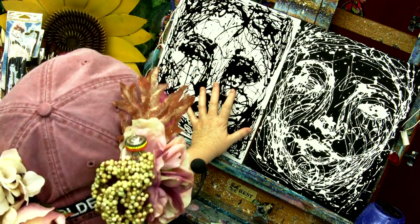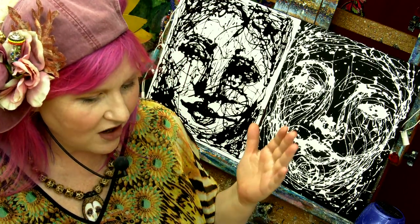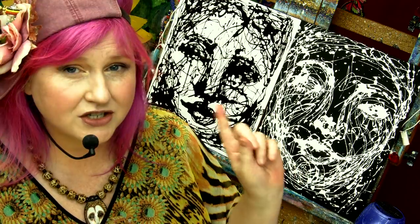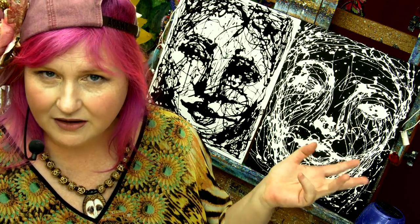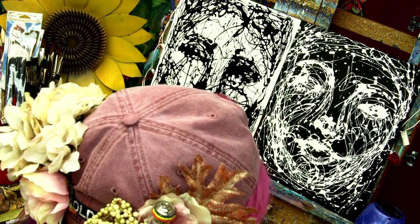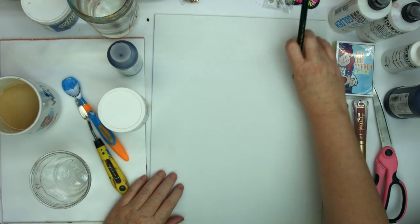What these are is a medium that have a really connected, gooey viscosity. And they were developed by artists that wanted to do some of the abstract expressionist, kind of brutalist work — artists like Jackson Pollock. Tar gel was actually the product used in the movie about his life. So let's come over to our white canvas. You can do this in white or black, but I'm going to do this in white today.